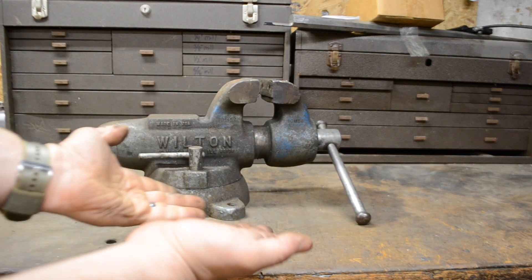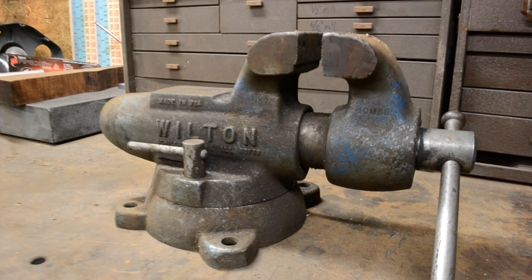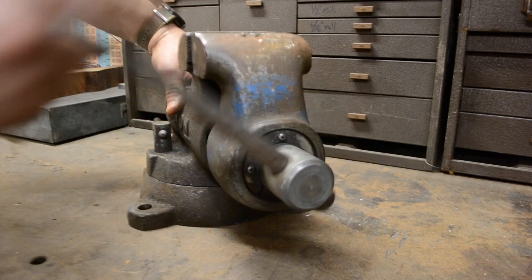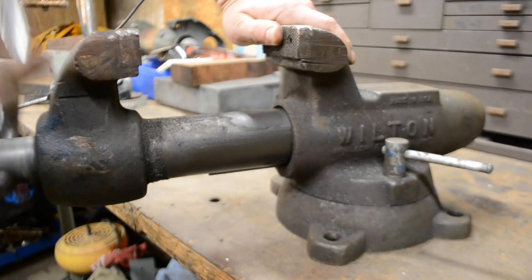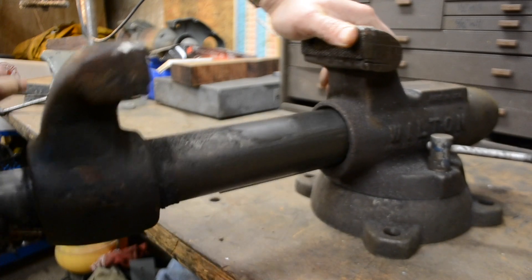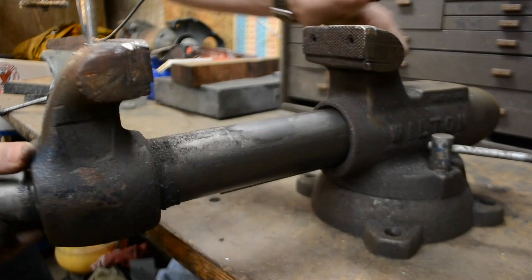Now this old 4-inch Wilton vise was found in an antique car shop. Unfortunately, the fellow passed away who owned it. It's really in great shape overall. As you can see, the jaw moves freely in and out. It is pretty greasy — covered in a lot of grease, shavings, and other dirt just from years of being outdoors.